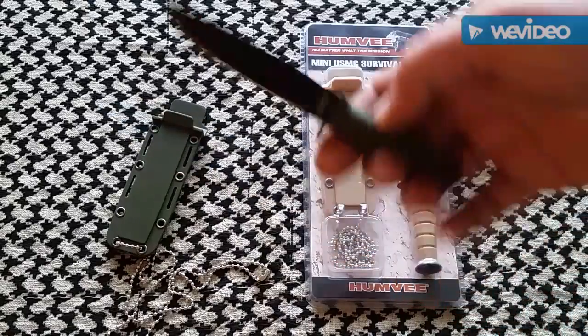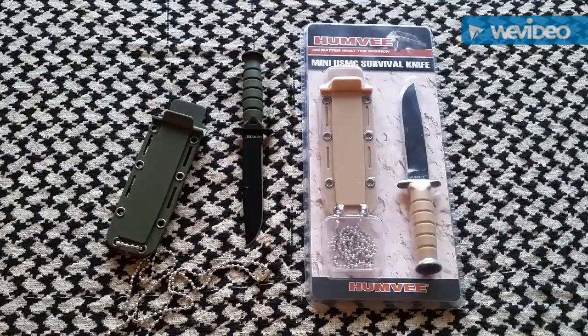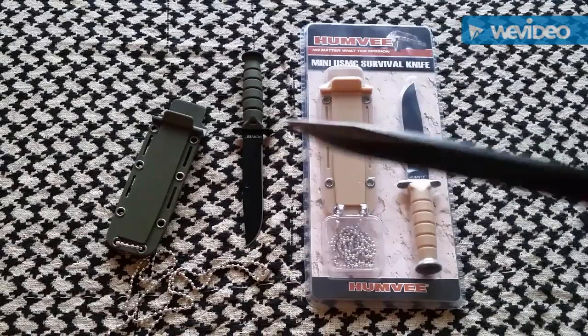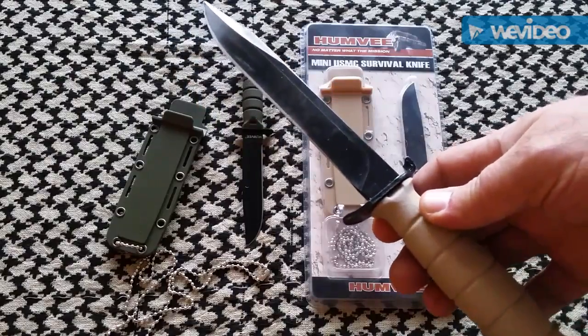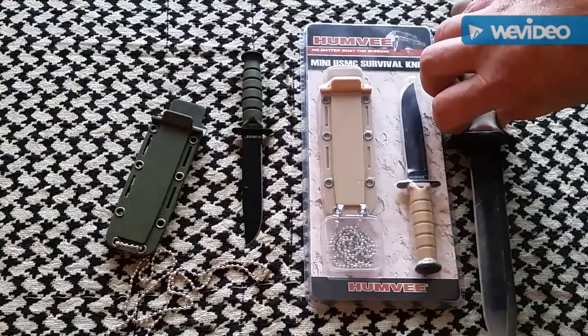Pretty awesome. One reason it caught my eye like it did — if you look at the coyote tan one, it kind of looks like the Glock 78 field knife. Matter of fact, it's pretty close to it.